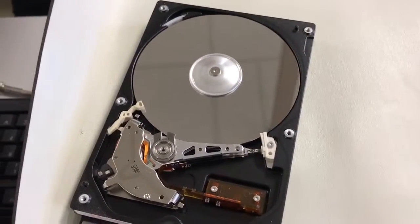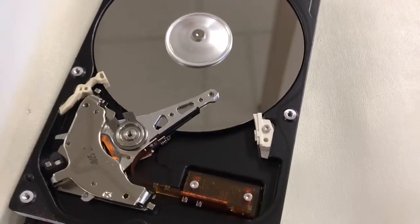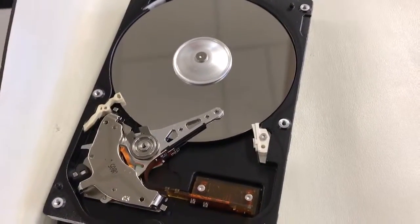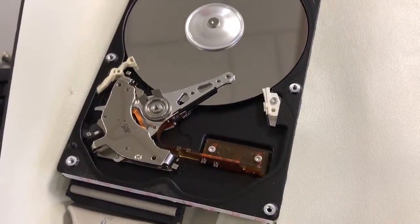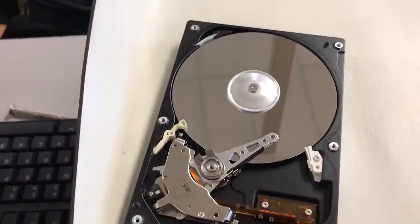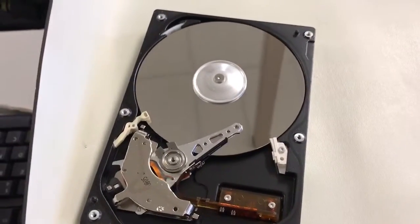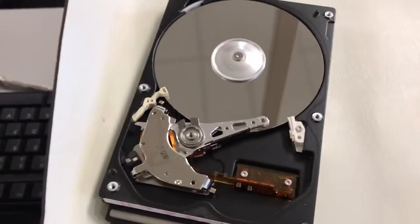Go ahead and turn the power — wait, before you do that, what position was the actuator arm in before we started? Do you guys remember? What is the term we use for off the platter? So what do you do with cars when they're parked? Why do we park the head off of the platter? Exactly — because if you drop it or if it's jarred, it can impact.